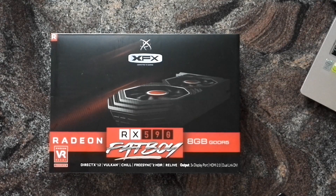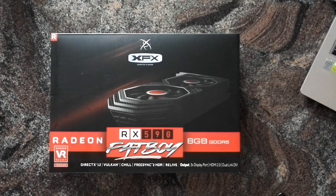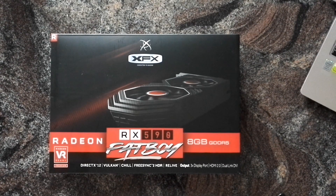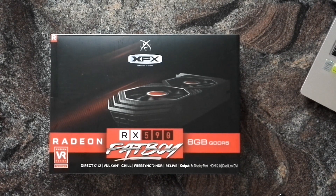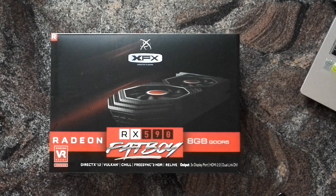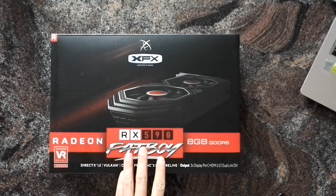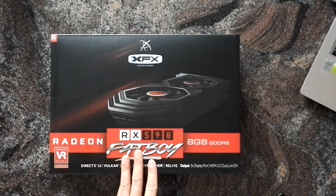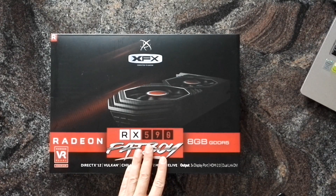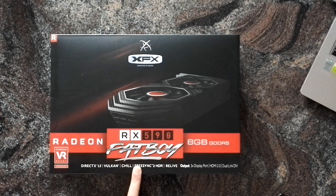Quick unboxing of the XFX Radeon RX 590 Fat Boy. As you might know, the RX 590 series is the second refresh of the original Polaris 10 RX 480 series. They are all the same chips, just with the RX 590 using Polaris 30 and an improved manufacturing process in order to get higher clocks and give board partners something to sell — not really an exciting product.